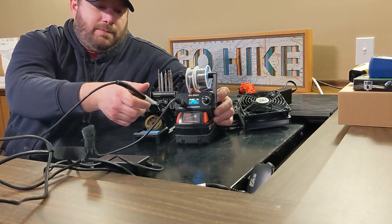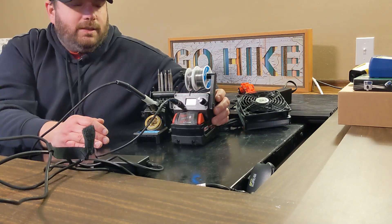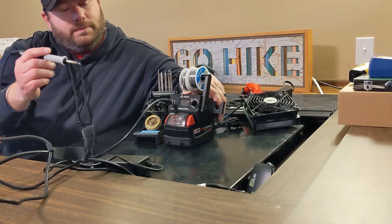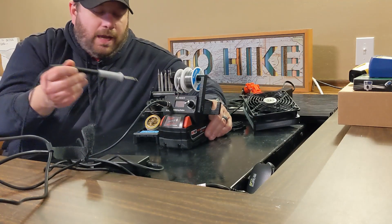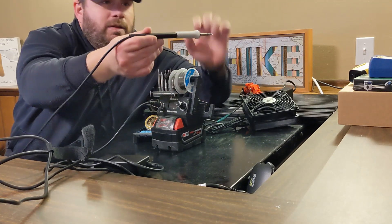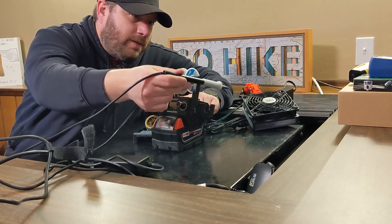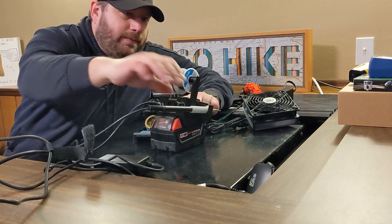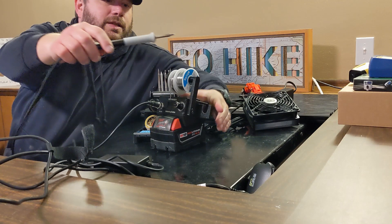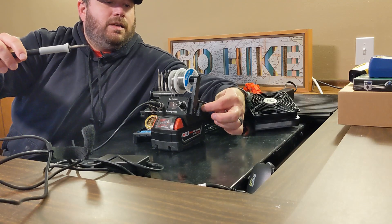I tend to use a separate soldering iron holder, but I did build one in case people didn't have one or want to use it. To use the built-in holder, you have to slide it in a little bit above the lip, because it holds on the lip itself. Slide it a little above the lip, pull back, and it locks into place. If you don't want to use it, it will just slide back in.